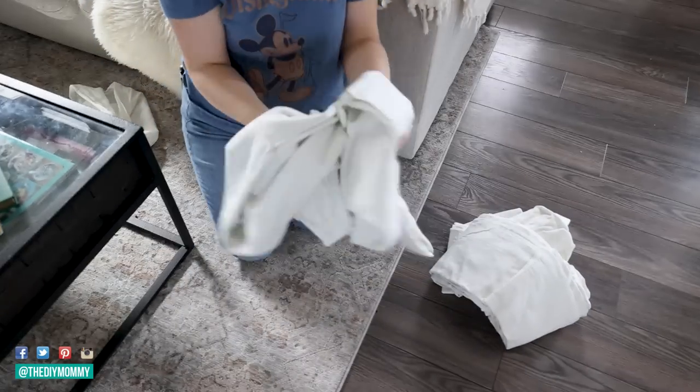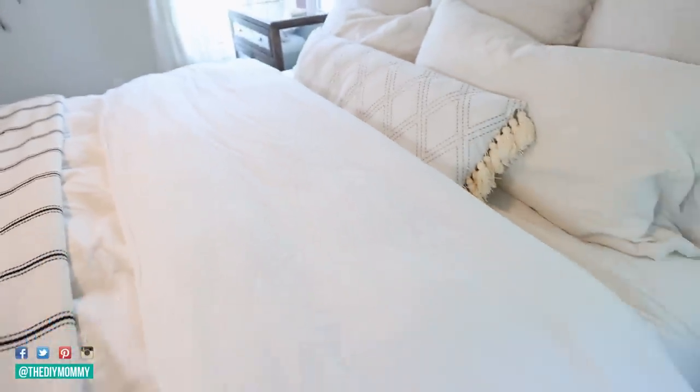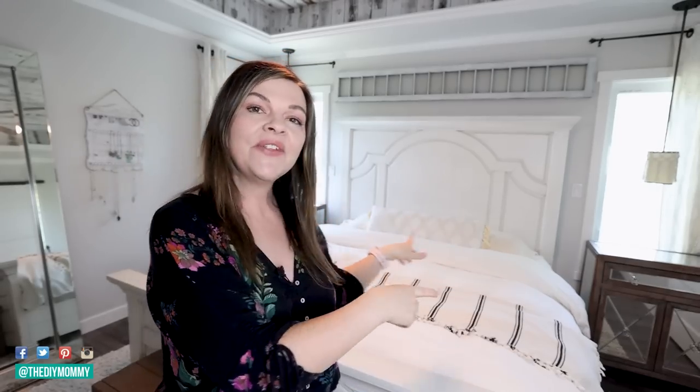I'm going to show you how you can take two flat sheets and create a beautiful, stunning duvet cover that matches the rest of your sheet set in only a few easy steps. I created this one right here in only a few hours, so I'm going to show you how to do that today.